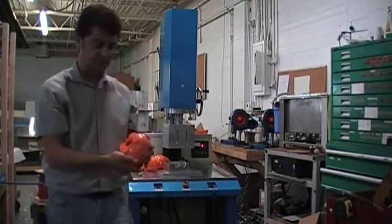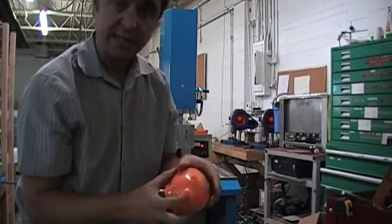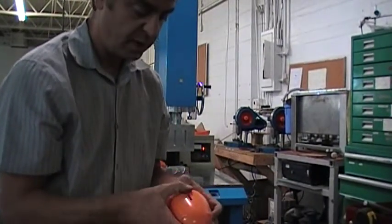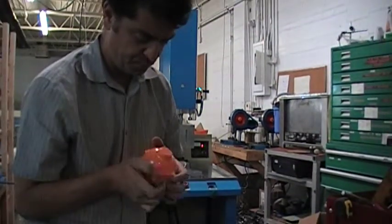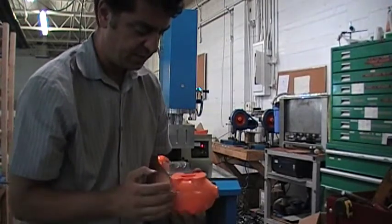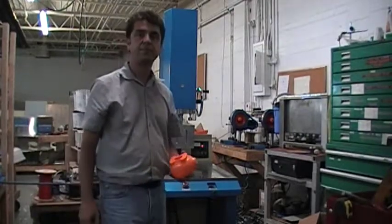All these welds are really nice. If you look closely you can see a tiny bit of flash, which is good — we need that for welding. They are really, really strong. You can see some melted plastic, but not too much, and that's it.